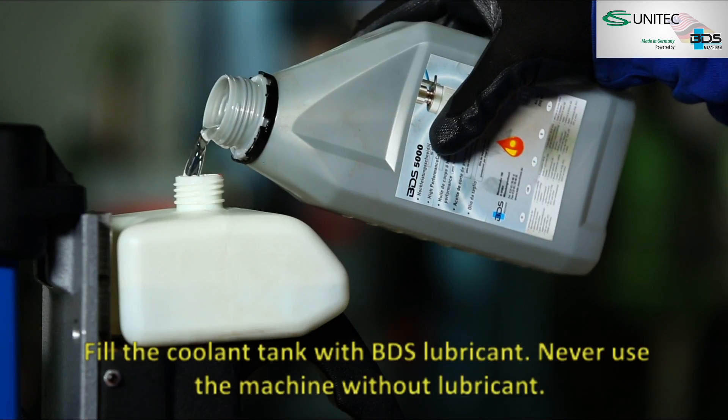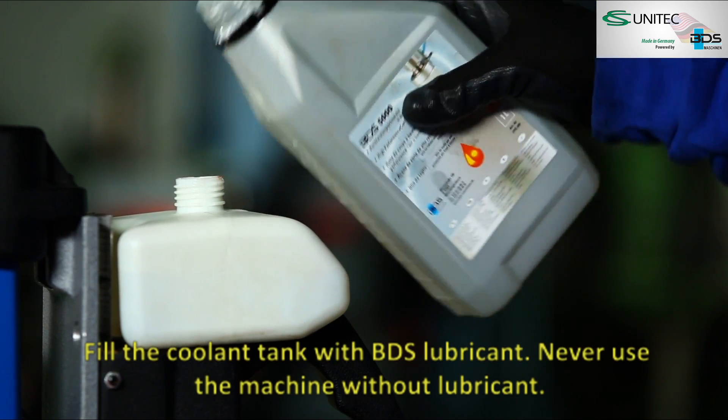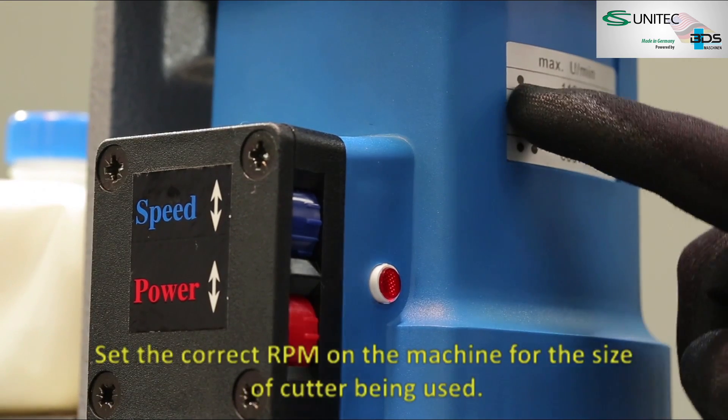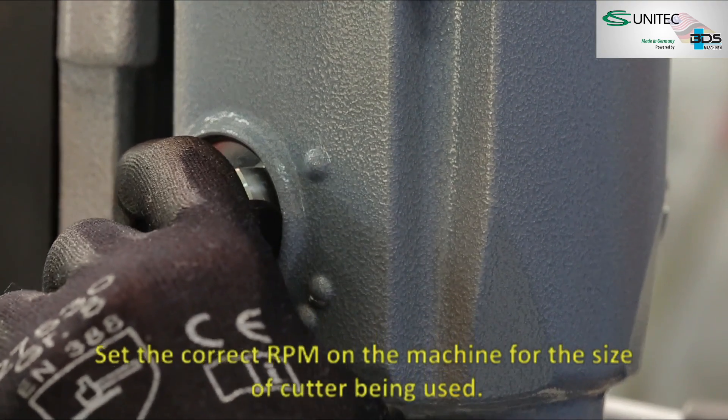Fill the coolant tank with BDS lubricant — never use the machine without lubricant. Set the correct RPM on the machine for the size of cutter being used.